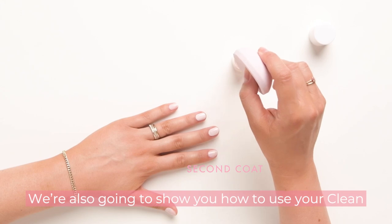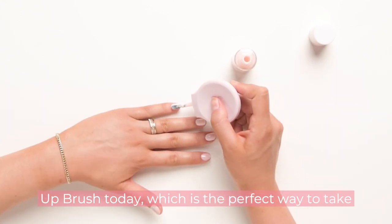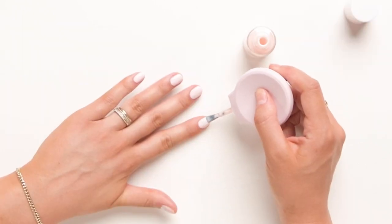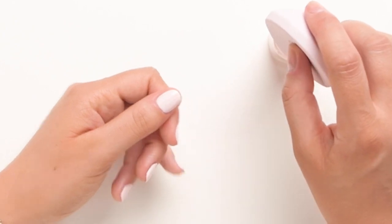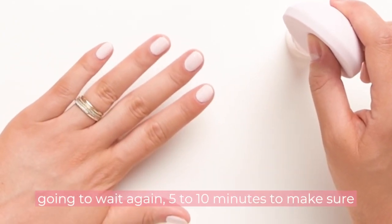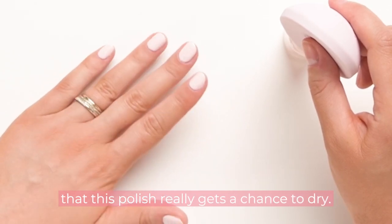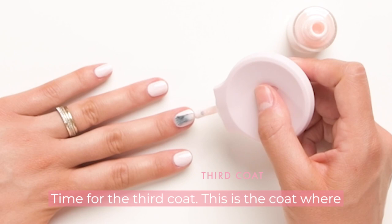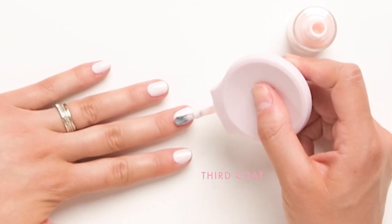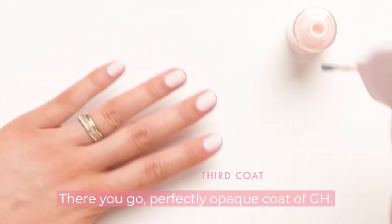We're also going to show you how to use your cleanup brush today, which is the perfect way to take your manicure to the next level. Two coats down, one more to go. I'm going to wait again five to ten minutes to make sure the polish really gets a chance to dry. Time for the third coat — this is the coat where it all comes together. There you go: a perfectly opaque coat of GH.